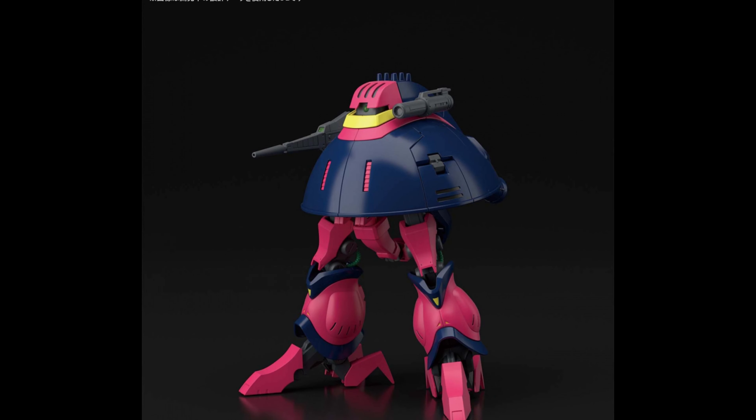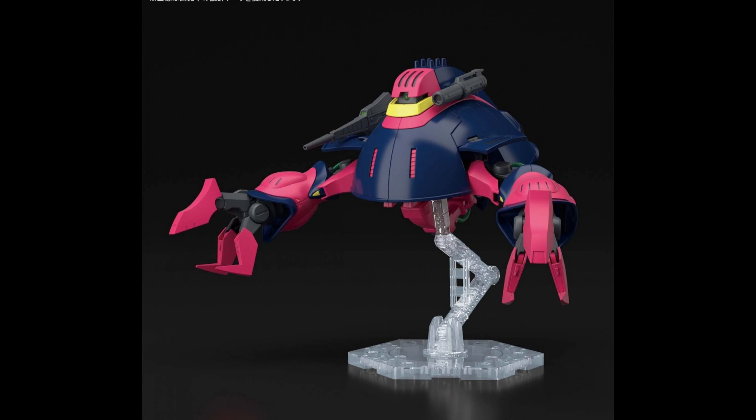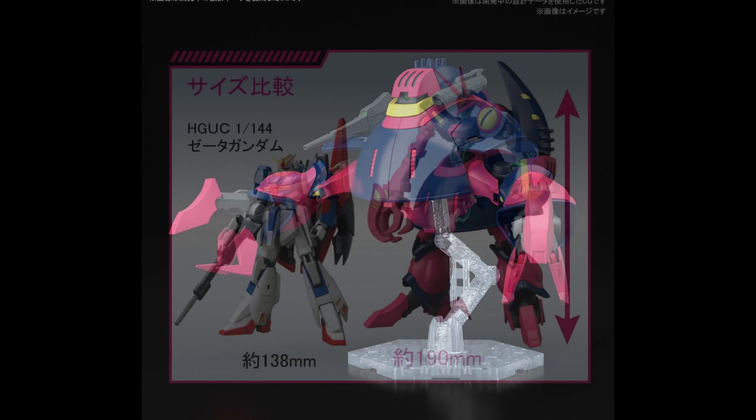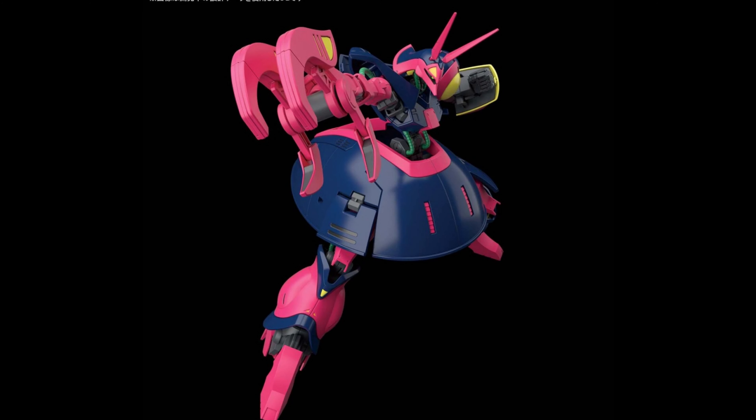Oh, look — a baddie from Zeta Gundam, looking pretty nice. Expensive of course, considering it's tall, but it has a bunch of gimmicks. You can go like this, which is actually pretty cool. But there's more — you're gonna need a stand. Make sure to get an action base for it, because you can do stuff like that, which I'm all for. In Zeta Gundam the bad guys have transforming mobile suits.